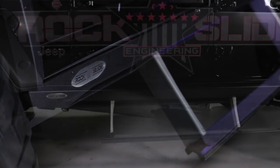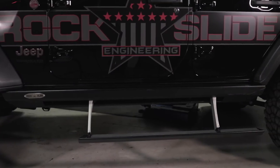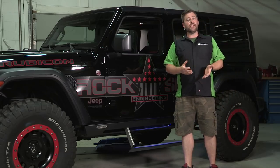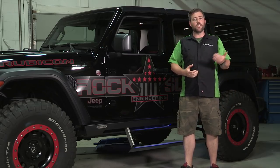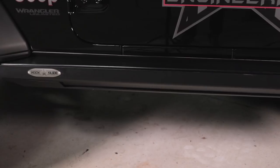Just like Mopar did with the Wrangler — where they took everything they learned with the JK and refined that into the all new JL Wrangler — Rock Slide did that with their step sliders. They've been making these for a few years for the JK. They took everything they learned and refined it into something all new here.